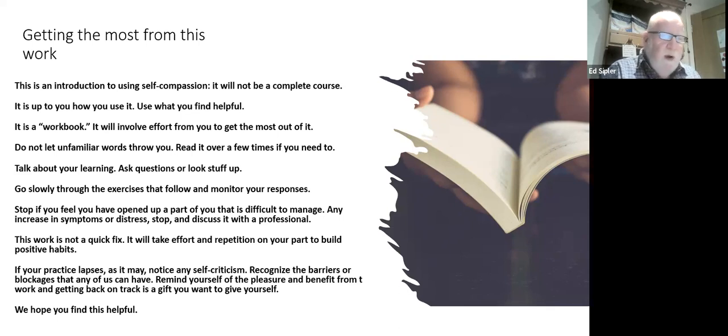This work is not a quick fix. Any work like this takes effort and repetition to build self compassion into positive habits. If you start and your practice lapses — well, it may, that happens. Notice any self criticism, recognize any barriers or blockages that any of us could have, and remind yourself of the pleasure and benefit from this work in getting back on track. It's a gift you could give yourself.